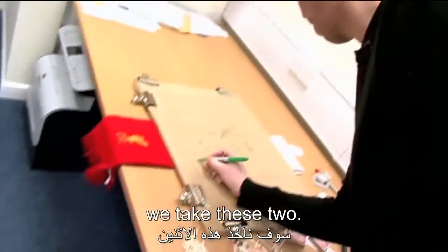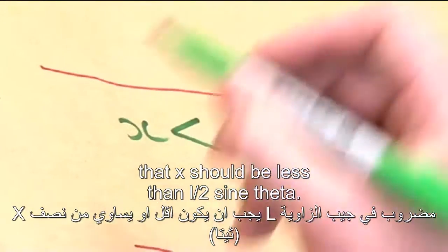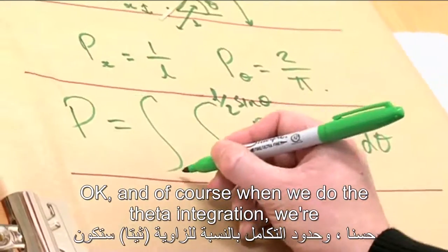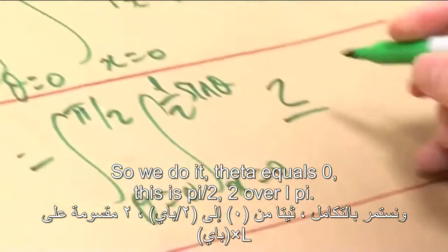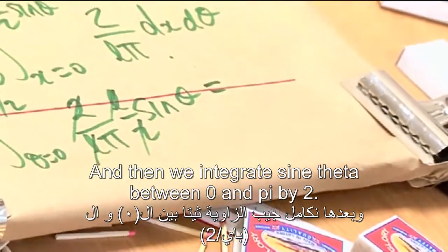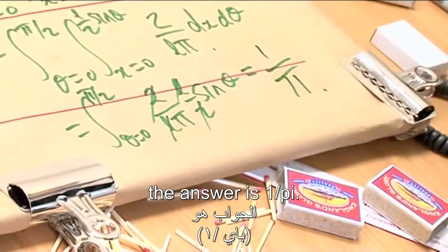To work out the probability of a match crossing the line, we take these two and do an integration. The condition for the match to cross the line is that x must be less than (L/2) sin theta. So when we do the x integration, we go between 0 and (L/2) sin theta, and the theta integration goes between 0 and pi/2. Integrating gives us (2 over L·pi) multiplied by (L/2) sin theta, and integrating sin theta between 0 and pi/2 gives 1. So the answer is 1 over pi.